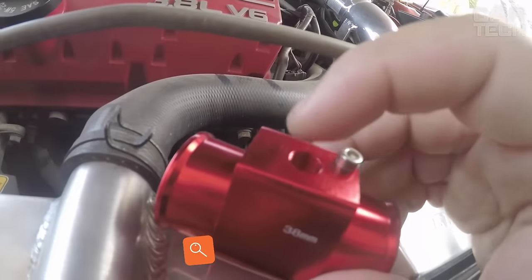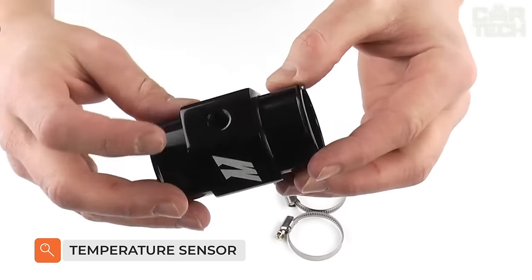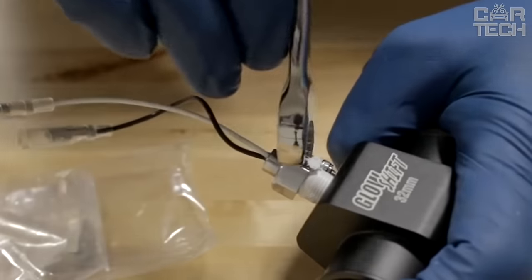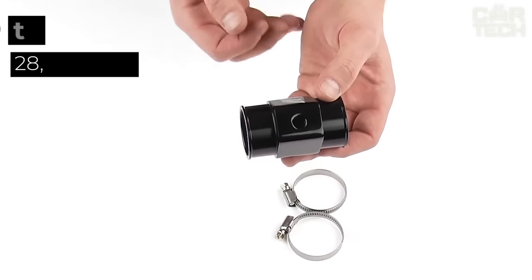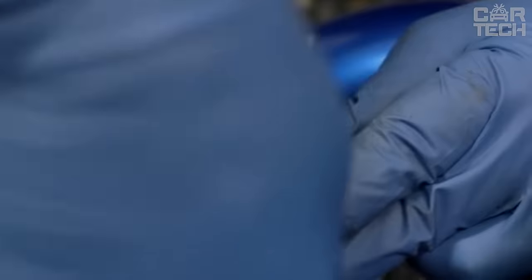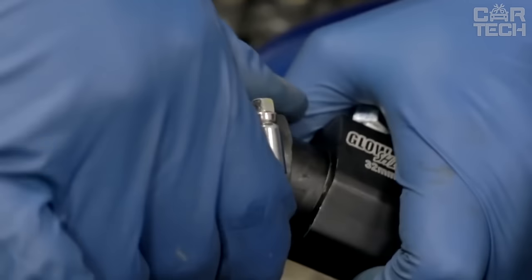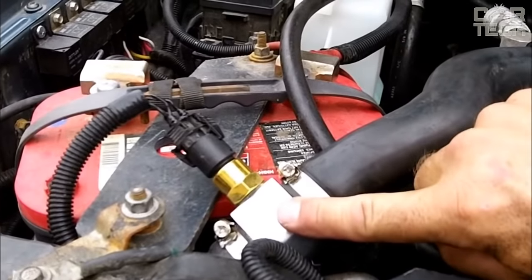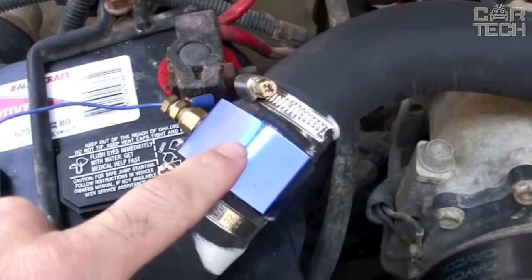The coupling is made of aluminum and stainless steel and has a special hole for mounting a temperature sensor. This device allows you to control the temperature, preventing overheating of the equipment. The offered external sizes are 28, 30, 32, 34, 36, 38, and 40 millimeters. The supply includes a coupling with adapter and two connection clamps. Please specify the dimensions you require when ordering.